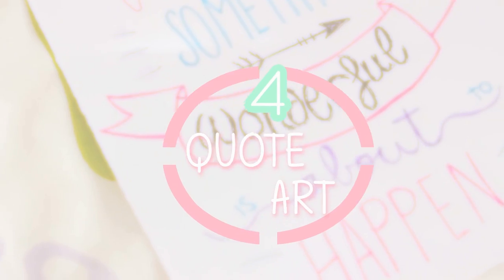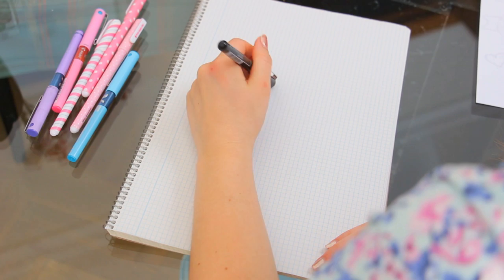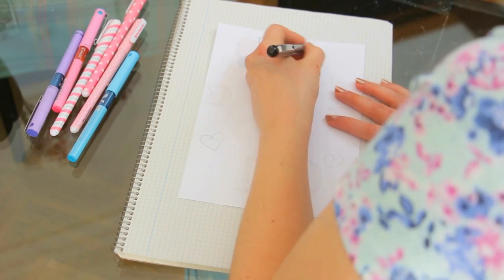When I was in school, this used to happen a lot — the teacher explains a new concept, you get it right away, but then they go over it again and again all week. So if you're in class and you're super bored because you already know what the teacher is explaining, a great thing to do is some quote art, because it really looks like you are taking notes.